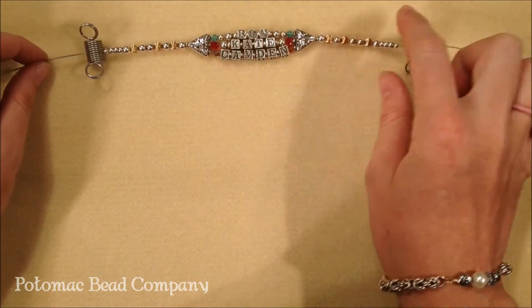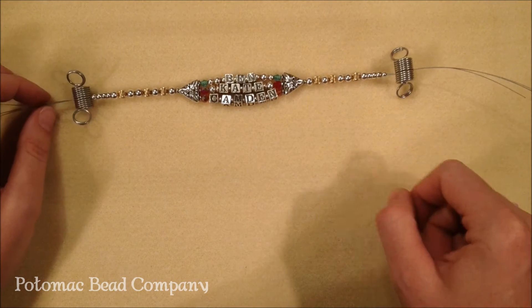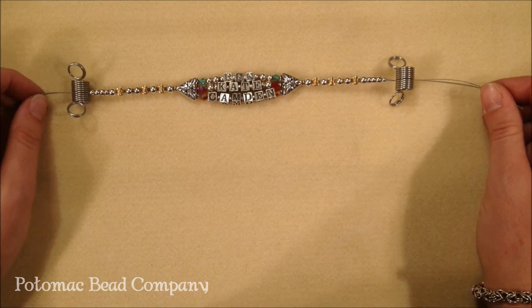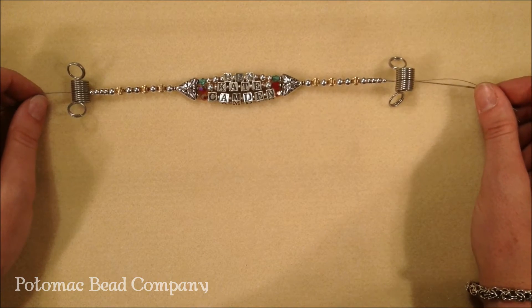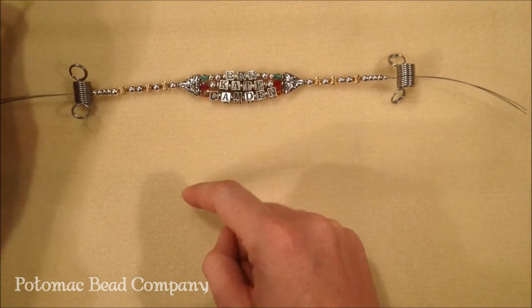So there's lots of options when you look at a mother's bracelet. One thing to keep in mind is if you're going to wear it a lot and you're going to wear it all the time, to use a 49 strand heavier wire if you can — a .020 or .024.